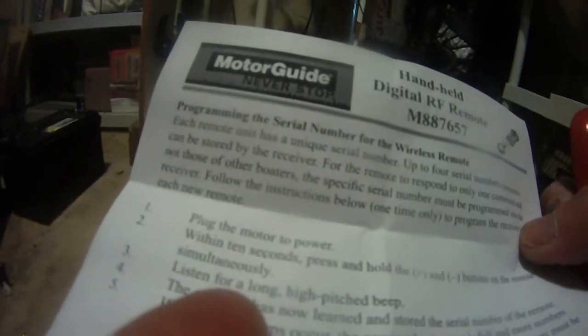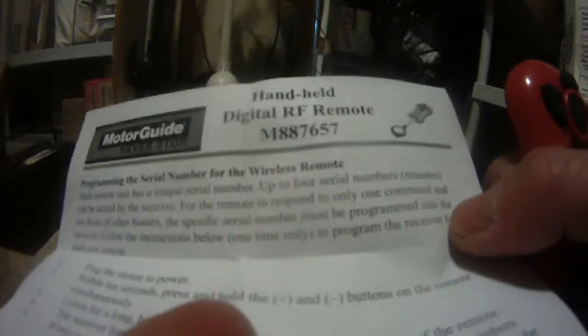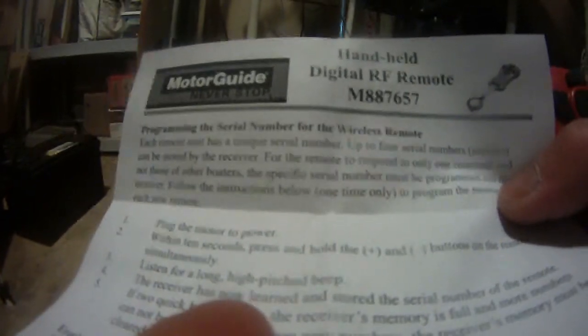Which indicates the receiver has erased all stored electronic ID numbers. Then I unplug the power from the motor, and then I plug the power again. And within 10 seconds, I press and hold the plus and minus simultaneously, and I was able to hear a long high-pitched beep.